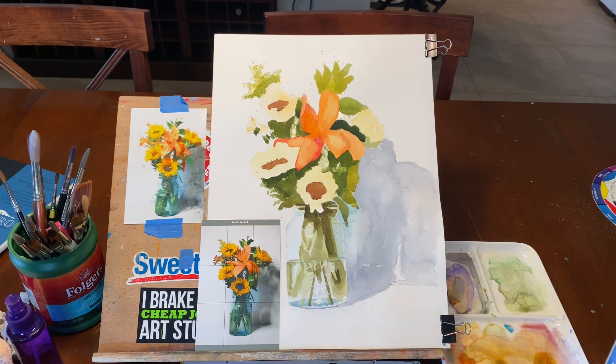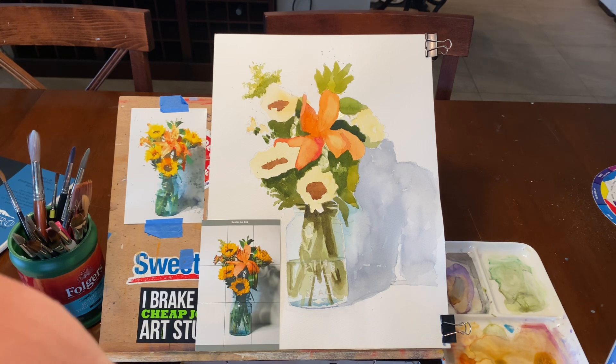I'm going to let this dry and we'll come in and add some more dark on top of it. I think I might also move the jar a little bit more to the blue-green color and we can do that with a glaze later. So let's let that sit and we'll come in and do more work on that in the next pass.